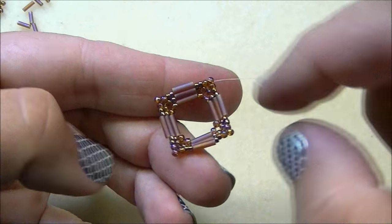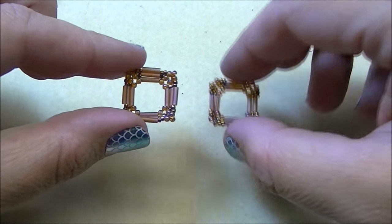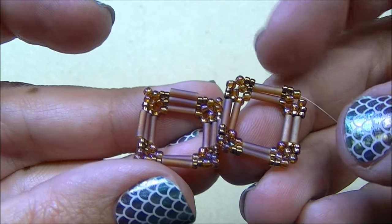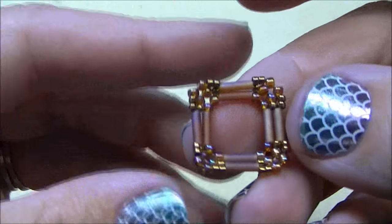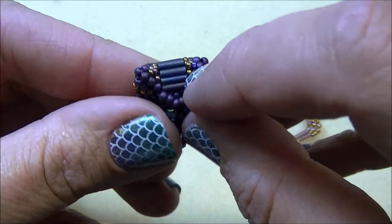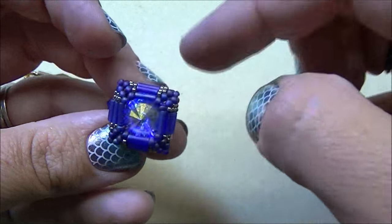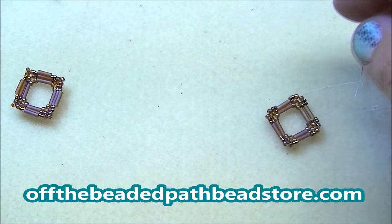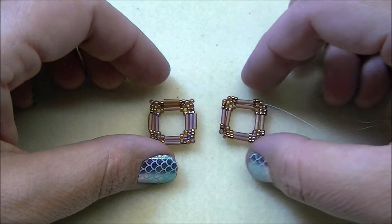Tie off the thread with a couple of half hitch knots, then do the same thing for the bottom piece. Here is the completed top and here is the bottom — notice the bottom is one row smaller than the top. On the bottom, I did not do the last step where I added the one bead and then the bugle bead; I just stopped with the two. When I tried doing three rows on both pieces, the frosted bugles made the bugle stick out badly on the sides, so the fix is to skip that last row on the bottom.